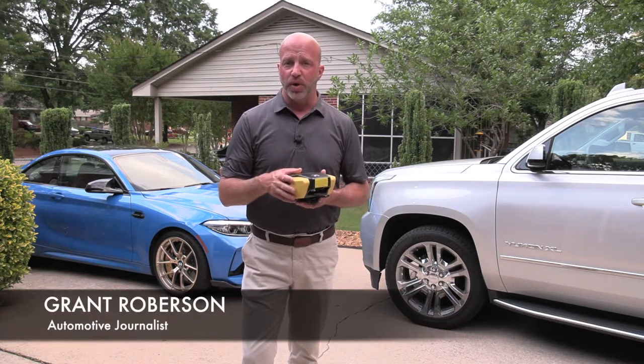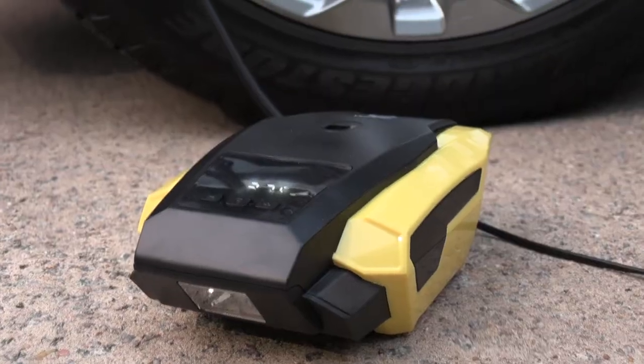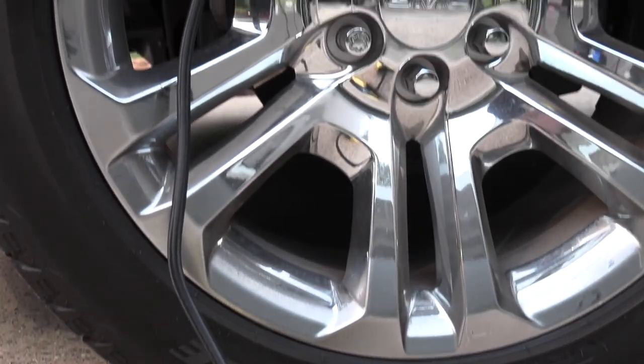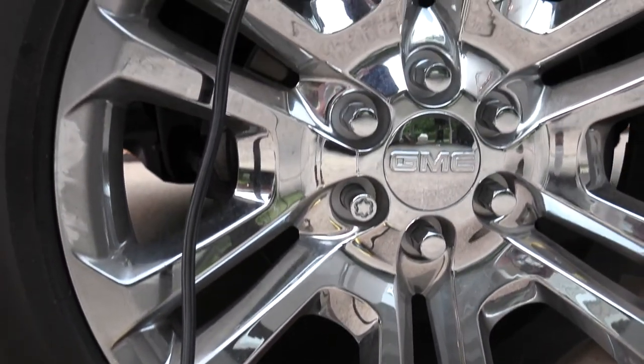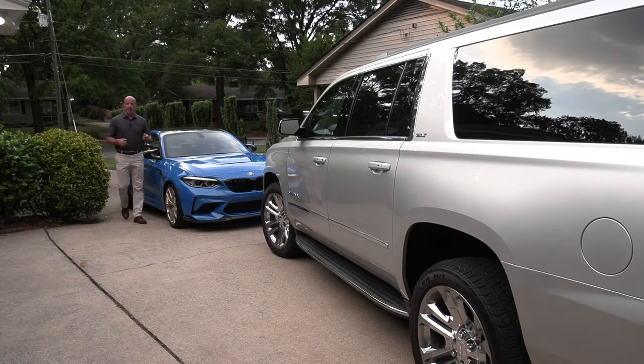Hey, welcome to this latest review. I'm your host Grant Robertson. What we have is from the manufacturer Vaclife — a tire inflator and gauge all-in-one that I found made life so much simpler and gave me that reassurance I was looking for. Vehicles come in all different shapes and sizes, from two-door sporty coupes to family haulers.